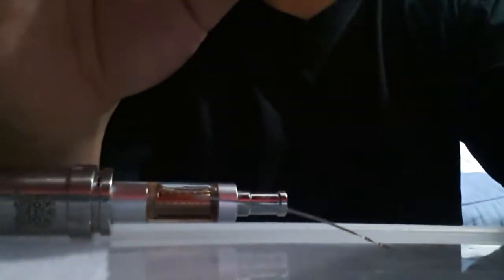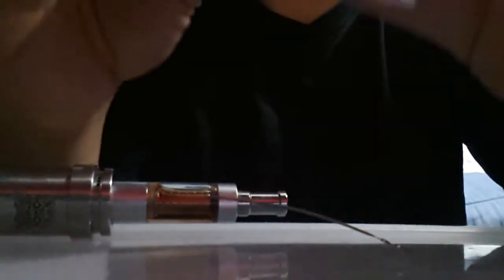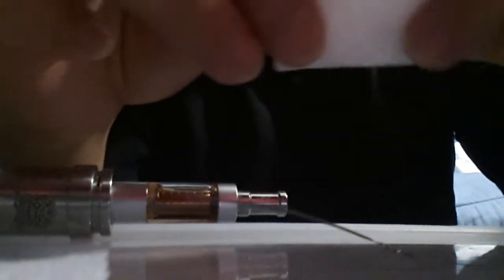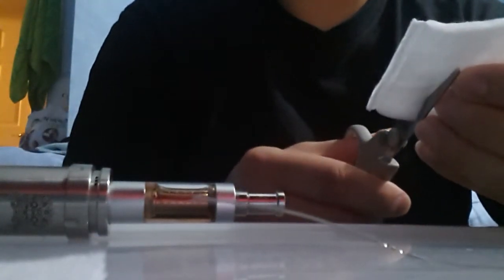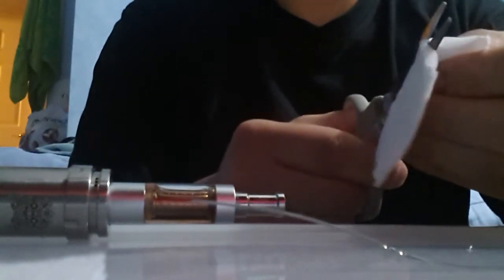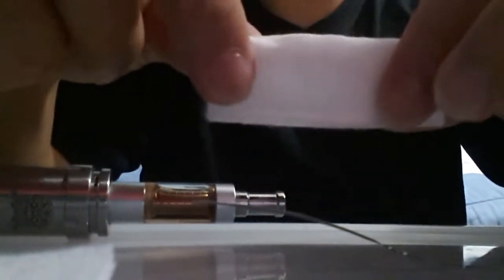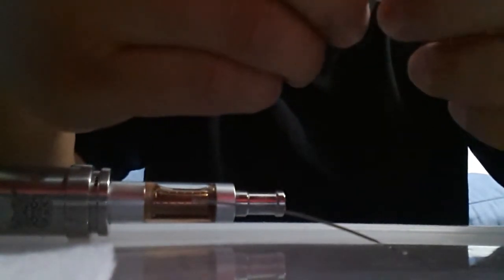I'd like to try using this as a wick instead of using a regular silica wick or cotton wick — without boiling it, fresh out of the box. I'm gonna do a dual coil build. I'm gonna cut this in half and fold it like this.